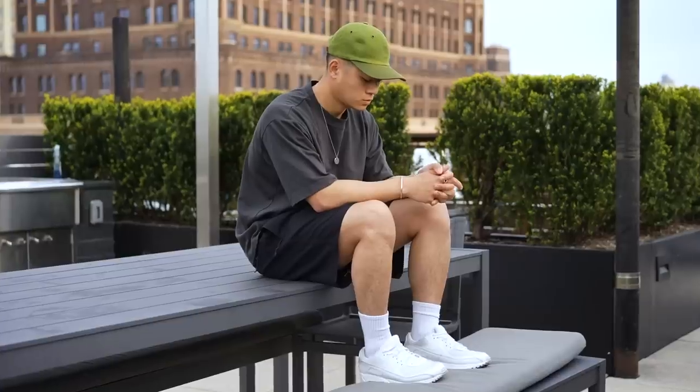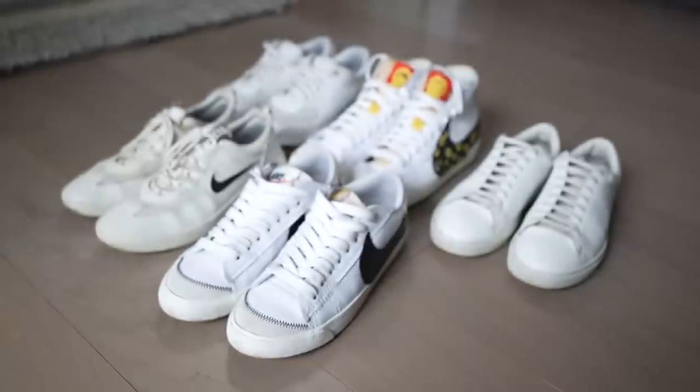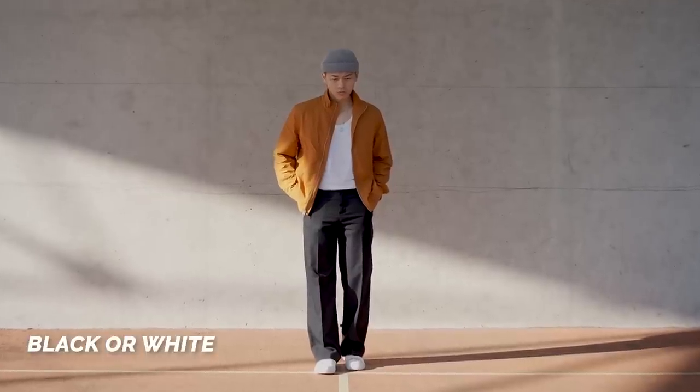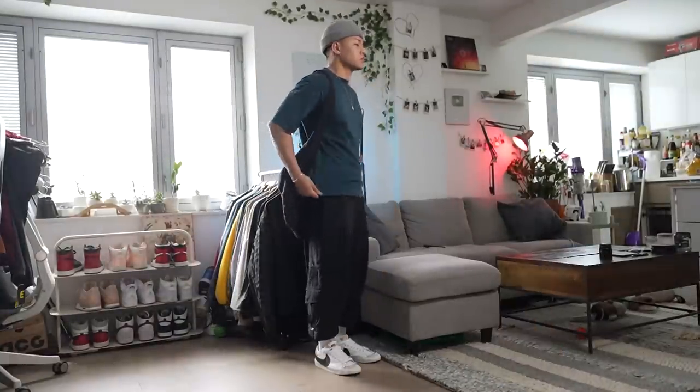Level four is where we add one item of choice as a color pop. It could be an accessory like a hat or a scarf, or it could be a shirt or a jacket. When starting off I always recommend the fit that never fails: a pair of white sneakers, black pants, and any colored shirt — or keep the shirt black and go for a colored jacket. You can get a lot of great fits this way, and these are the bulk of my outfits.